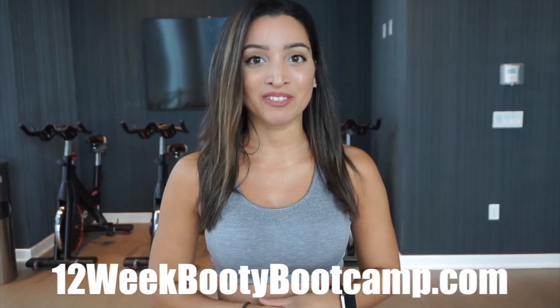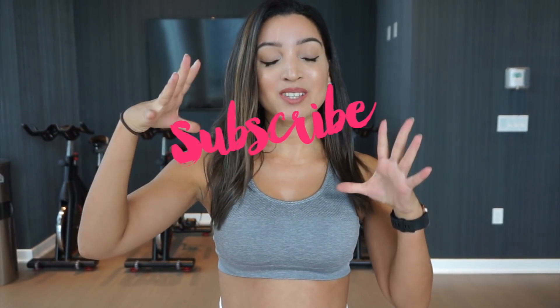Alright guys, that is it for today's cable-only lower body workout. If you really enjoyed today's video and workout, make sure to check out my 12-week booty bootcamp where I give you 12 weeks of booty daily workouts you can do at home or at the gym. I'll put the link here and also in the description. Don't forget to hit that like button and subscribe if you haven't already — I'll see you guys in the next video!